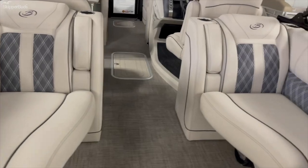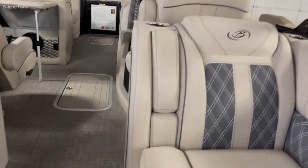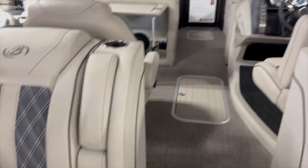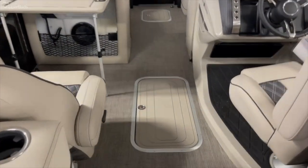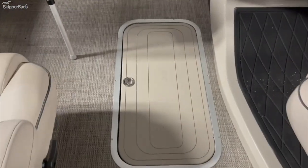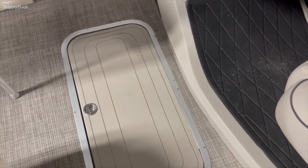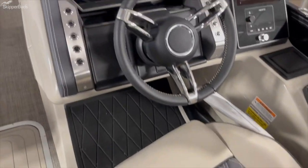Traditional quad layout on these boats. You'll notice on Barletta quad layouts, no matter where you look, you've got dual USB chargers on both sides — same up front too. Here you have a ski tow locker, one of the biggest in the industry — really wide, really deep, with a lot of storage space in there.